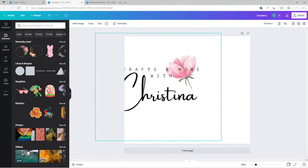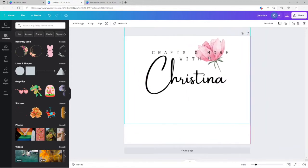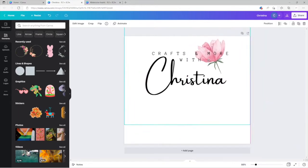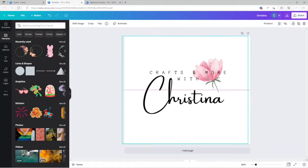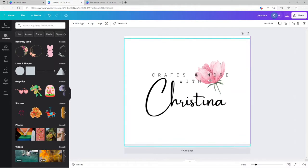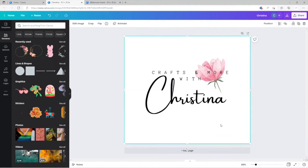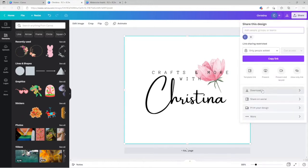It shows you a little purple alignment guide — right there it's telling you when it's straight, and when it's centered in the middle. I can see it's centering perfectly. For this one, let's say we're done. I'm going to go ahead and download.